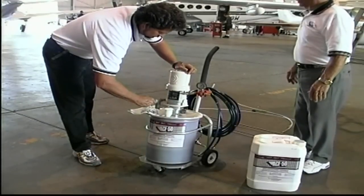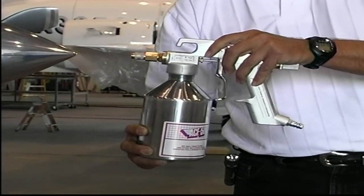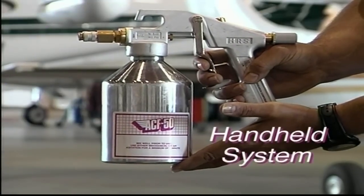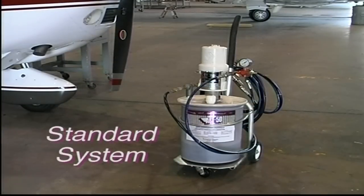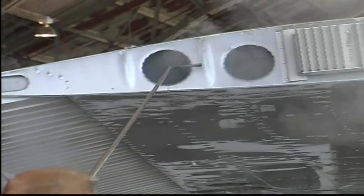Let's begin with the setup procedures of your ACF 50 application equipment. Since we have two different types, the setup procedures are divided into two separate sections. First, we'll discuss the handheld system and then move on to the standard spray system. After you're familiar with both types of application equipment and their uses, we'll cover typical ACF 50 treatment methods.